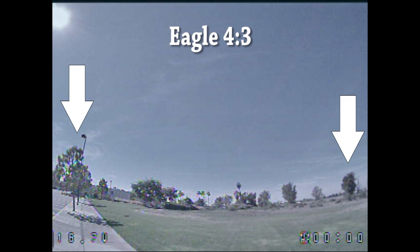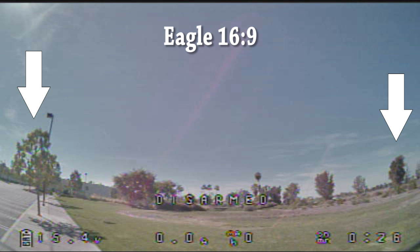Hopefully RunCam will come out with something a little different — maybe a different lens with an actual wider field of view. Instead of being cropped at the top and bottom, it would be expanded left and right so you can get more information. Maybe they'll come up with a higher resolution sensor that captures more information through a bigger lens to widen the field of view. That would be interesting to see in the future.